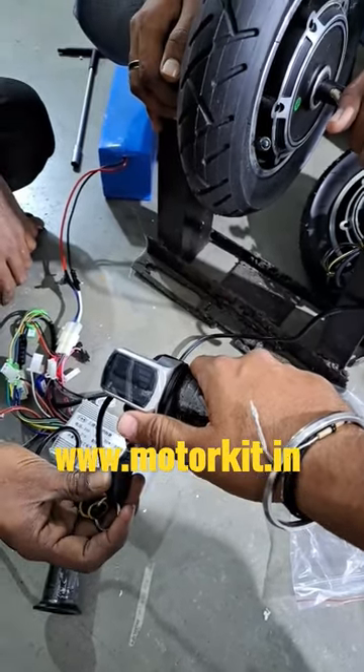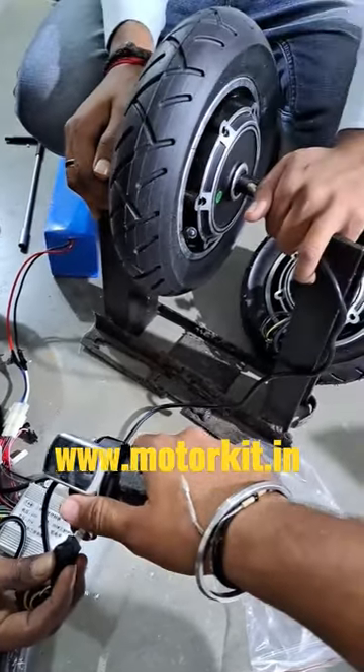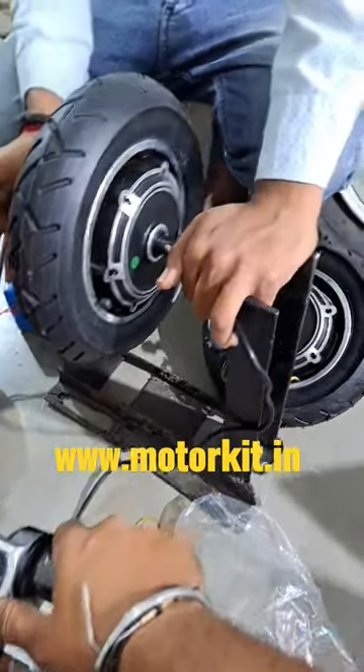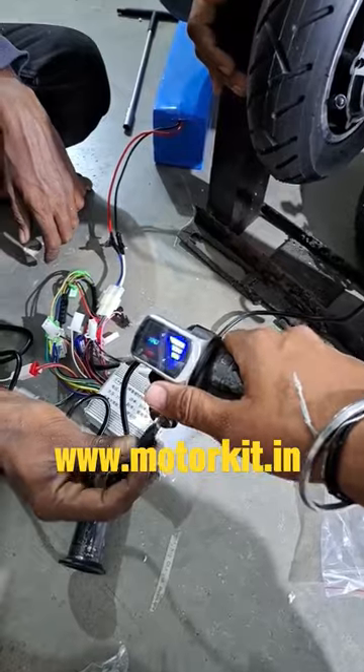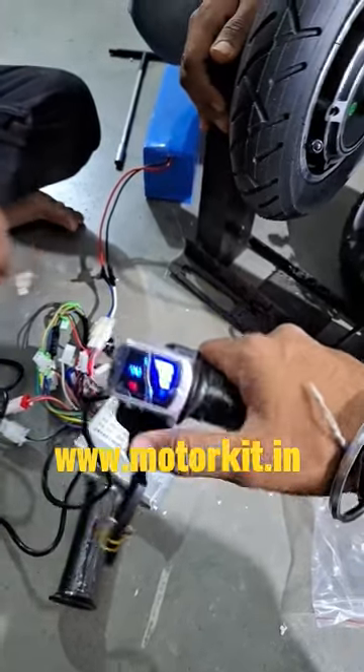Hello sir, thank you for ordering from Motor Kit India. This is your product — you have ordered the 10-inch wheel hub motor kit. When we start the accelerator, it will show you the battery level indication here.